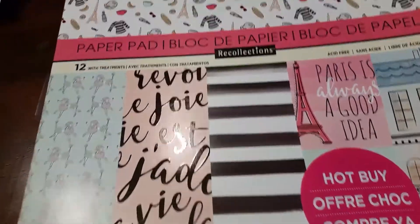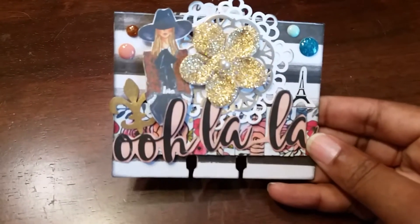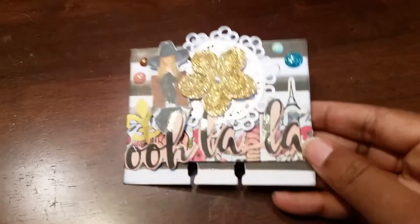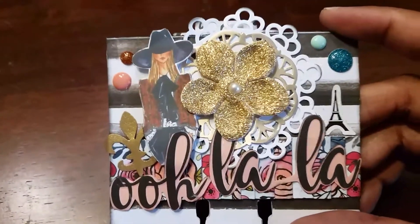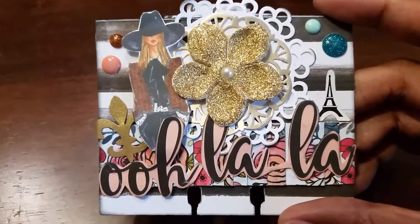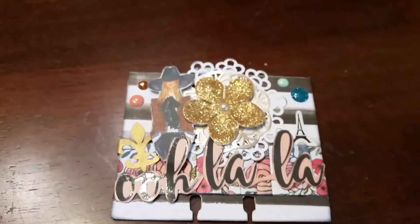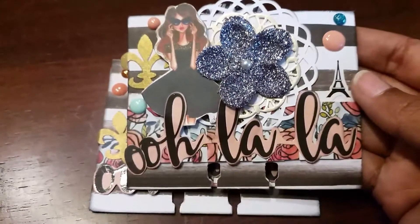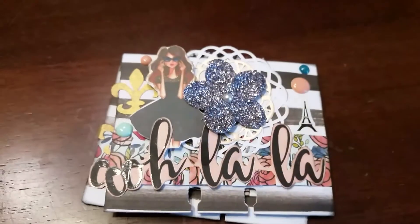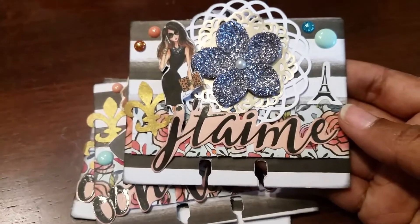Here's what I created — this is my Memory Dex card. The images are from Google; I found them from an artist who does really good work. These are not my images, but I did copy them and printed them out on my computer. Each one has a different girl on it and also a different French phrase.